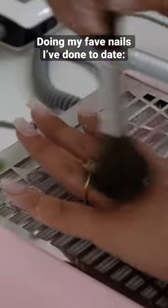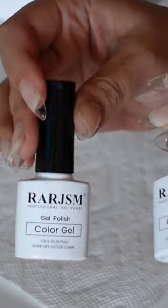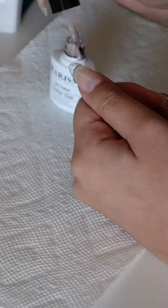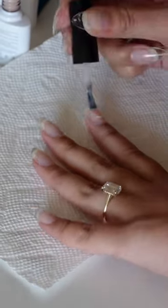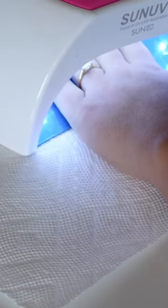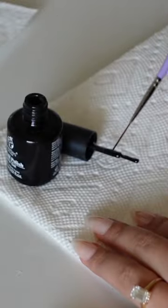Time to do my Gel-X nails, and guess what? You guys were requesting a YouTube video, like an in-depth video on how I do my nails, so I filmed that and it's already up — I have a full tutorial on there if you want it. Today I'm having a great day because I'm trying on some new base colors and I have found my new love, my new baby, my new base color.